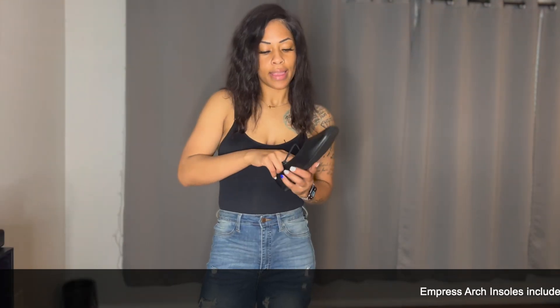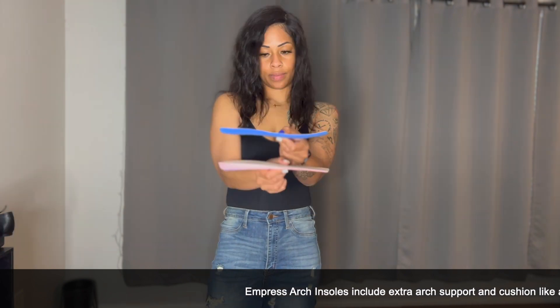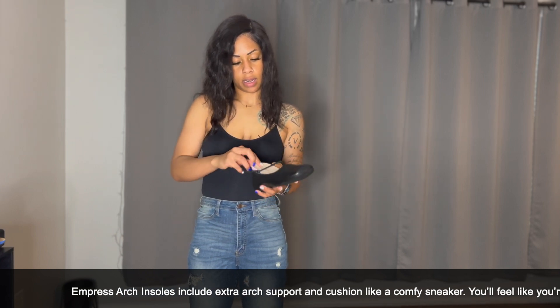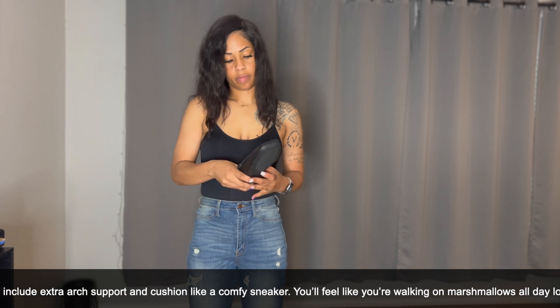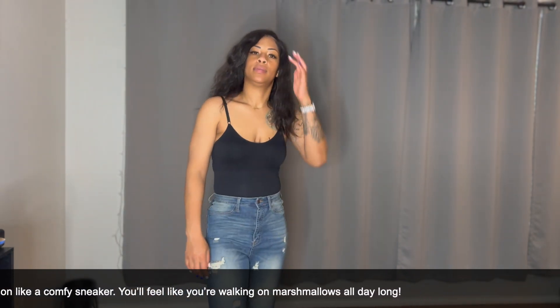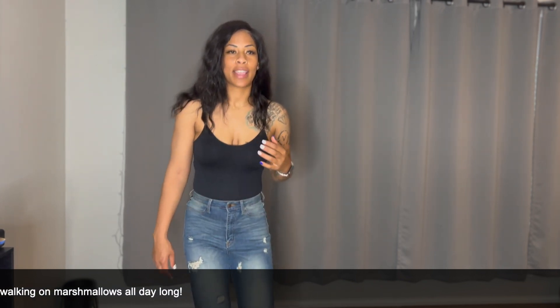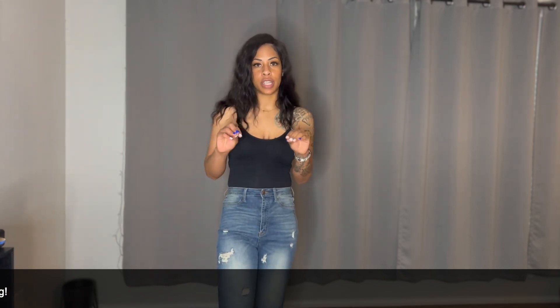Now I'm just going to switch out the insoles and put these ones in. The insole comes out so easily — you literally just slide it out. This one is thicker. I'm just going to slide that in there. Oh wow, it really gives you some extra cushion — I feel like I'm bouncing! It's like a soft cushion, come on now.